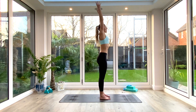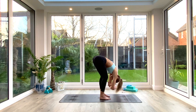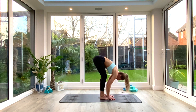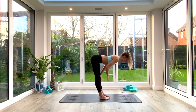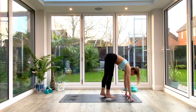Inhale reaching up tall, exhale come all the way back down into that ragdoll. Take another three breaths, taking opposite hand to opposite elbow, drawing the chest over the thighs. You might find you need a slightly smaller bend in the knees this time, working into those glutes, hamstrings and lower back. Replace the hands to the floor, and on your next inhale slide the hands up the shins and find a halfway lift, sending the hips back and straightening through the legs to feel that stretch in the hamstrings.